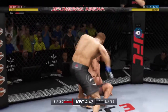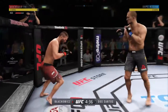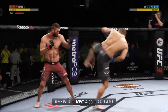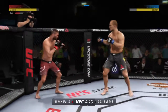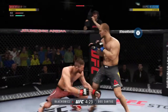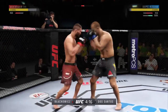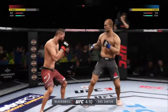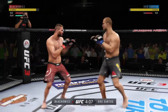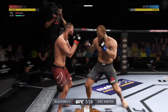He hurt him with that punch from the clinch. Back to his feet, but man, is he hurt. Look at him, Joe. Wow, what a shot — what a shot by Junior. He's got him hurt here. Big punches. Oh wow, this could be it.